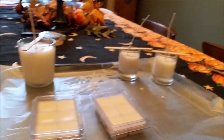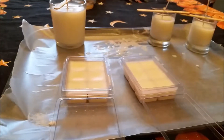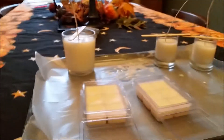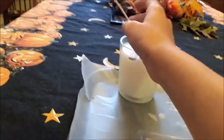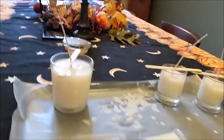You see how the candles are finally done and the wax melts are done? Once you take these off, the candle will still stay up, and you see there are some little bits of wick left.